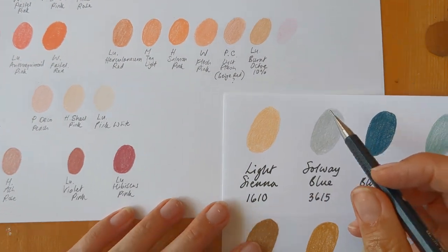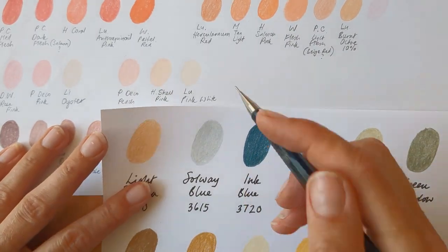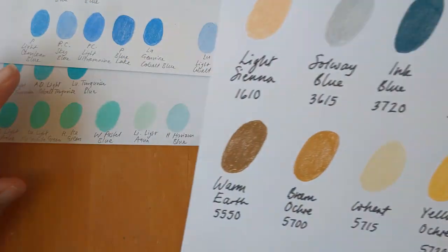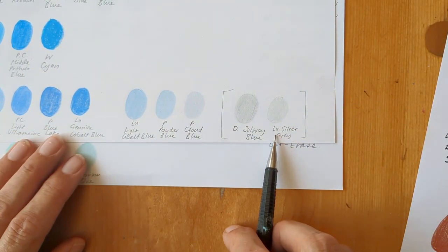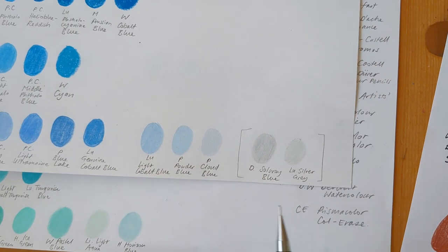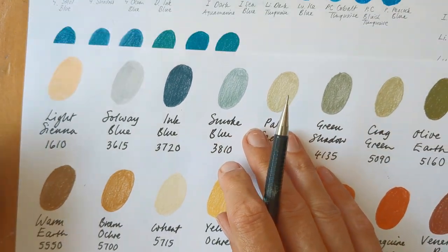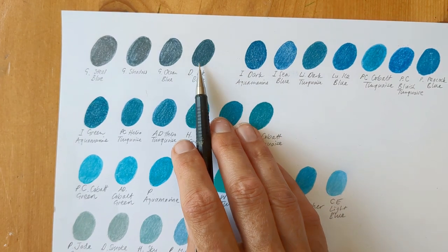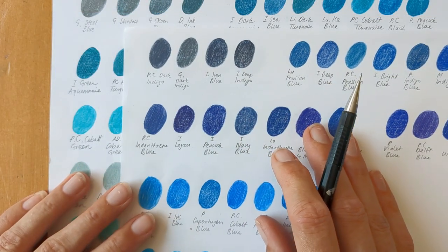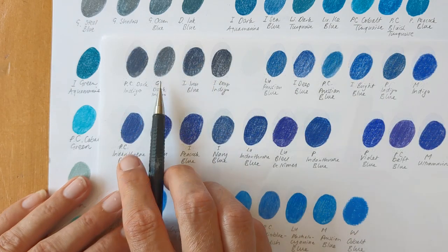This was my current white. So these are the colours most similar to Light Sienna and I think Luminance Burnt Ochre 10% is the closest. There's Holbein's Shell Pink but that's paler and redder. For Solway Blue, I already had that one and it's very similar to Luminance Silver Grey. But it kind of lies somewhere between the blues, the greys and the greens. Ink Blue is another one I had already and it leans slightly to the green side, so I classed that with the turquoises. Here it is next to Graphitint Ocean Blue - these are the warmer blues. So the I is Inktense, G is Graphitint, PC is Polychromos.